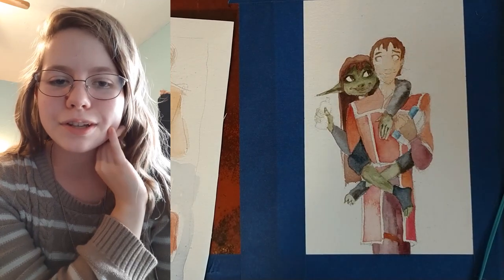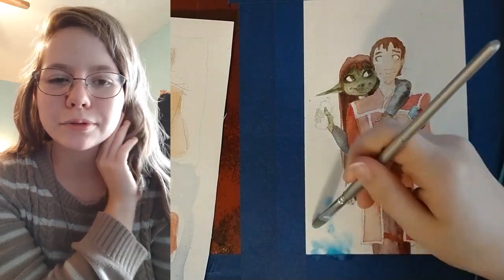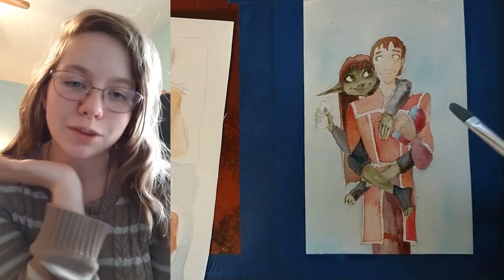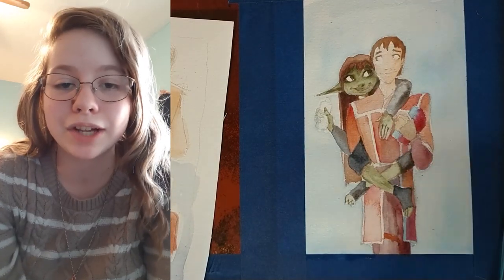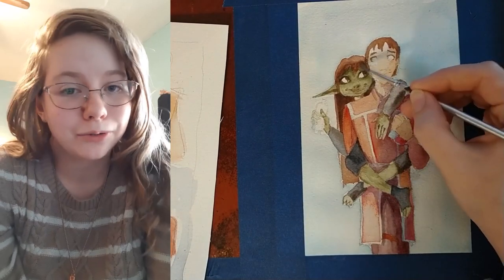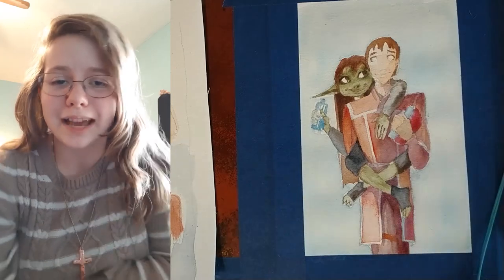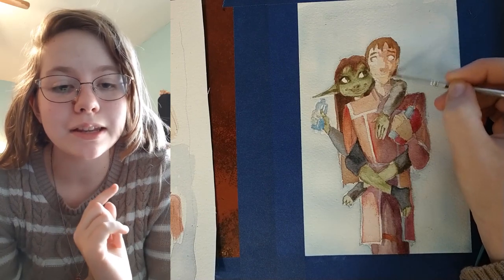I think it's interesting, my choice of color scheme. Nott has green skin, but I usually try to stay away from green as much as I can in my paintings because I just don't like the way green looks. But in doing thumbnails for this I realized I really liked the way red and green look together, so I was combining those. It was super weird because in any other painting I would think it looked gross, but in this one it looked natural to me. It was an interesting experiment and I think I definitely need to experiment with color more.